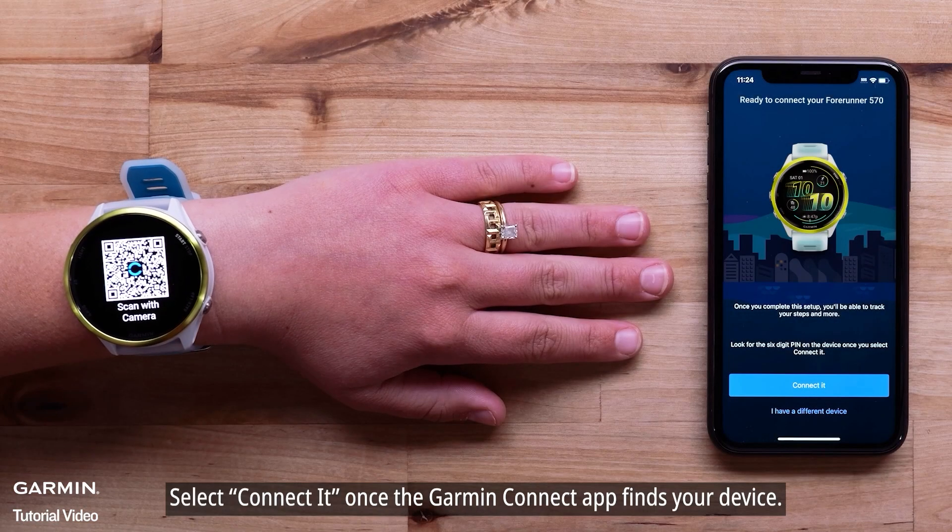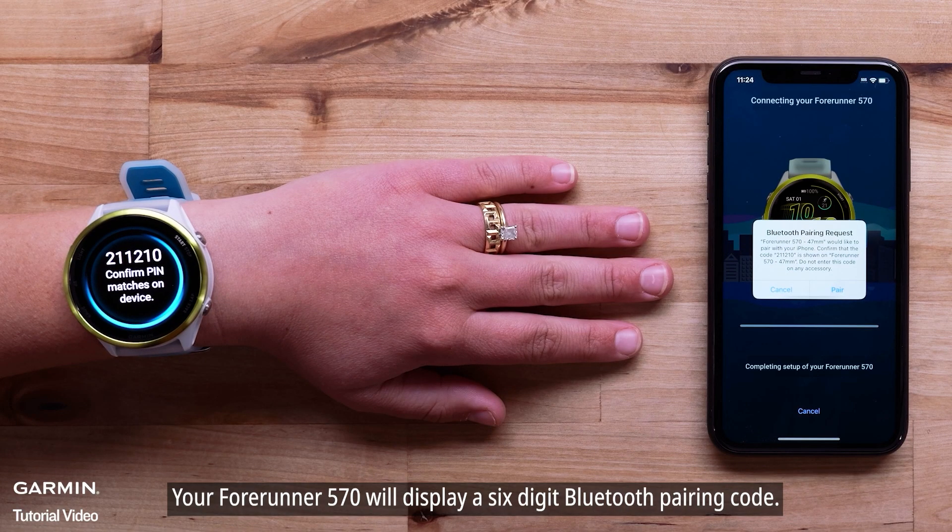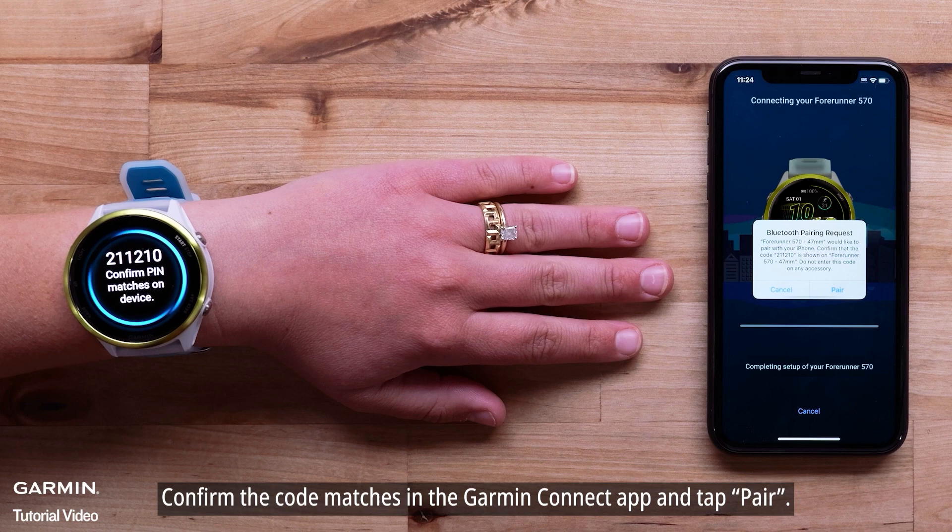Select Connect once the Garmin Connect app finds your device. Your Forerunner 570 will display a six-digit Bluetooth pairing code. Confirm the code matches in the Garmin Connect app and tap Pair.